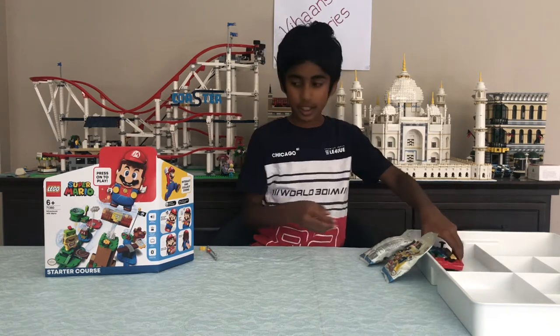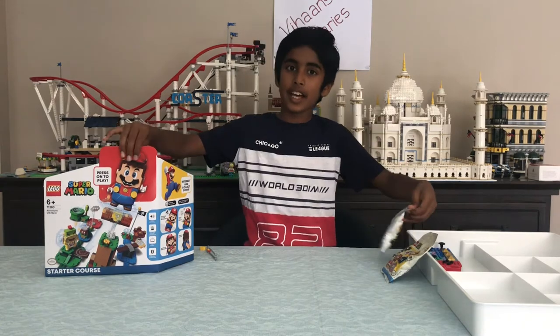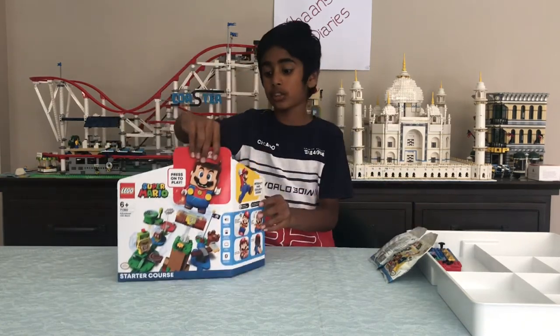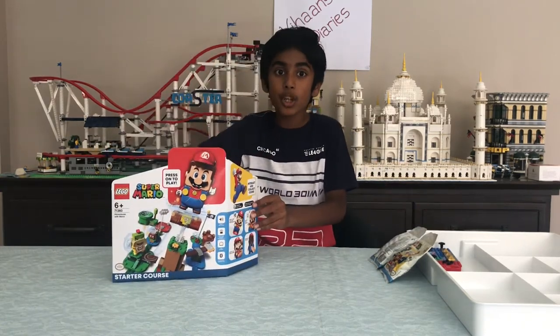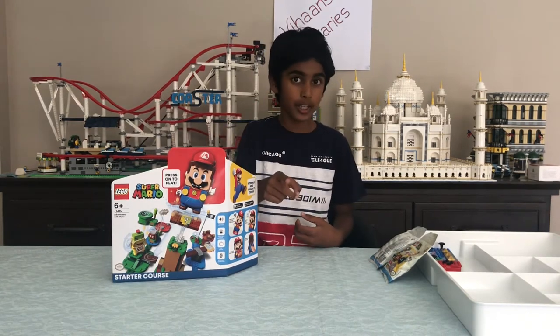I'll place it there. We have mystery packets and the starter course. They look super cool, and this is the only set that comes with Mario. That's why, why don't we just start building straight away.